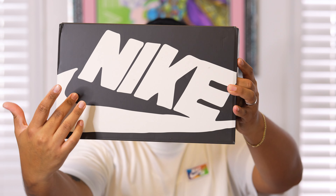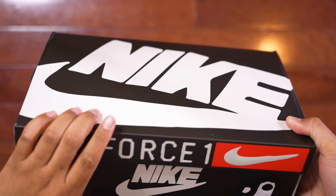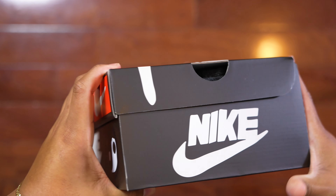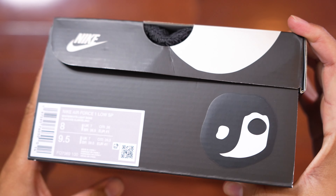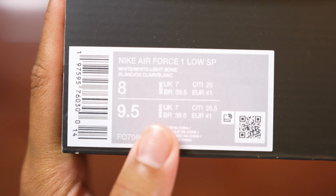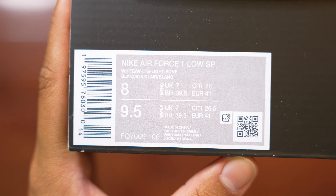Let's briefly go over the box details. All we got right here is this all-black box with this CPFM Nike font logo. On this side of the box you can see the Air Force One logo in the CPFM font, along with a red Nike check logo, a yin and yang logo, and that Nike CPFM font. Going on to the other sides we have more Nike font details, and finally the sticker tag with the yin and yang logo right next to it. It reads off as Nike Air Force One Low SP, and the colorway shown is white, white, and light bone.